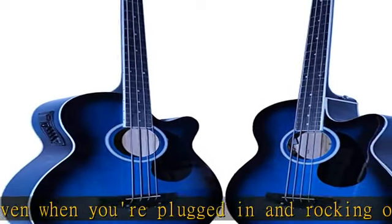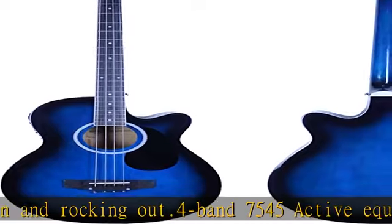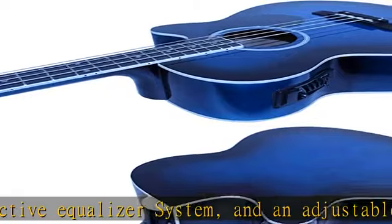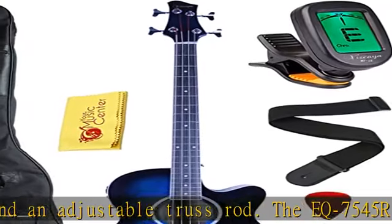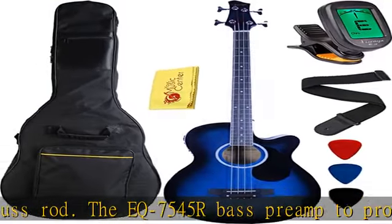Package dimensions: 45.5" L x 18.3" W x 4.9" H. The set includes an acoustic electric bass guitar, 5mm padding gig bag, strap, picks, amp cord, and 9V battery (6F22 not included).